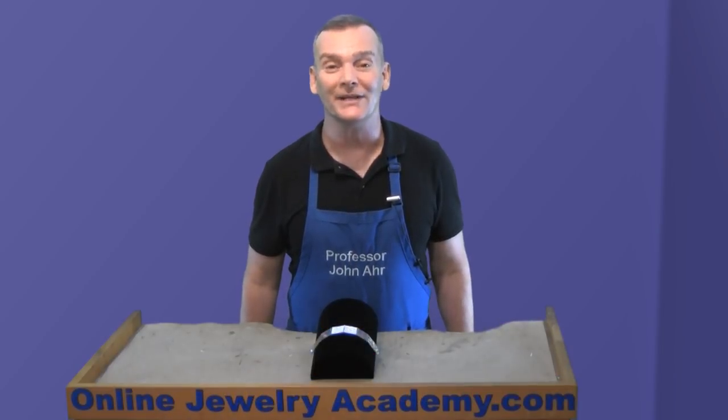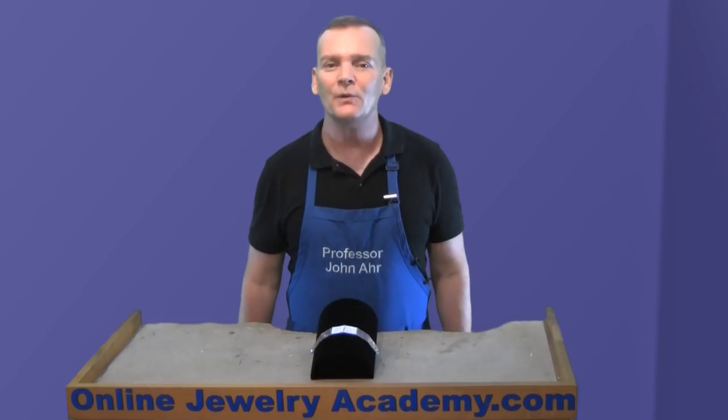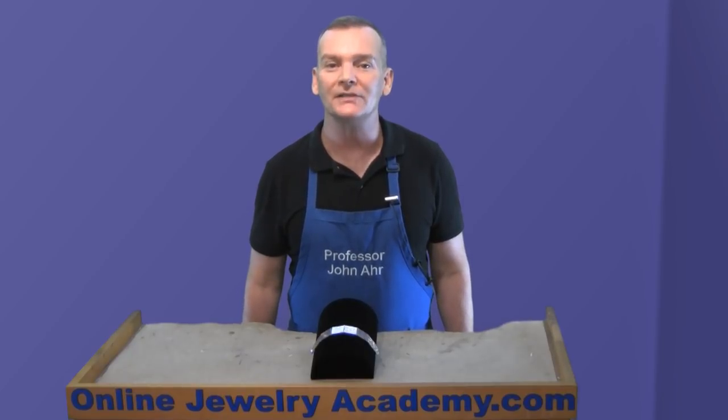Hi, welcome to the Online Jewelry Academy. I'm Professor John R., and no, this is not our usual Saturday project video, but we will be demonstrating a great project tip this weekend.